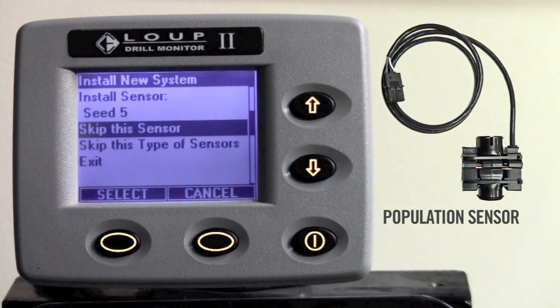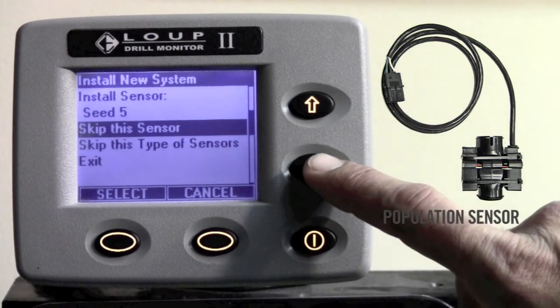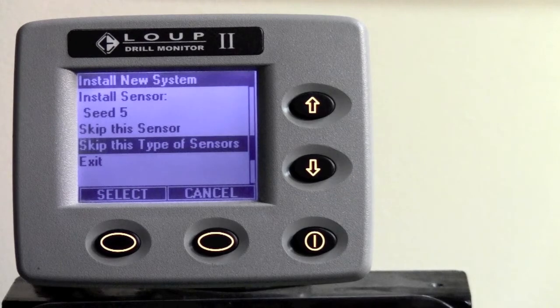After we have installed all four sensors, it says install sensor seed 5. We no longer have any more of this type of sensor and we can hit the down arrow key to skip this type of sensor. There are 24 of them available.